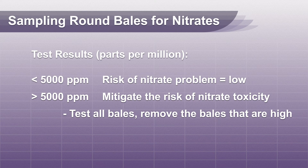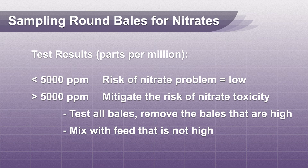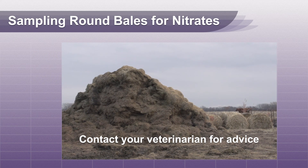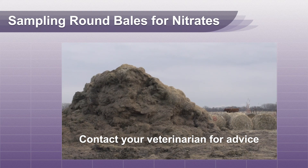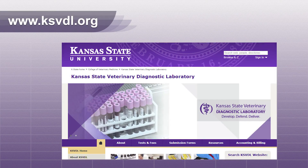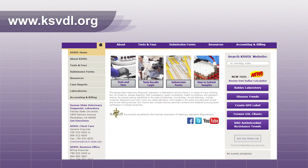One option is to test all bales and remove the bales that are high in nitrate. Another option is to grind the bale and mix it with other feed sources that are not high in nitrates. Contact your veterinarian for advice when feeding forages with elevated nitrate levels. For more information on this procedure or any other tests we offer, contact Client Care.